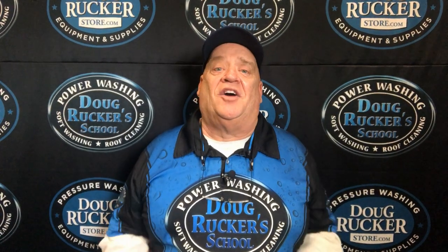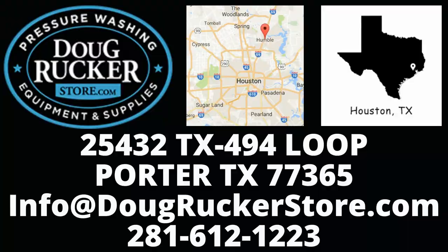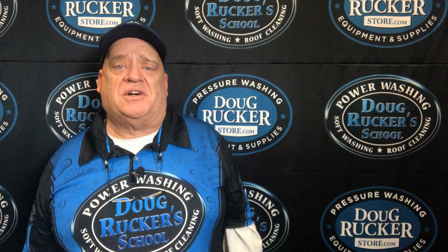Hello everybody, Doug Rucker here with DougRuckerSchool.com and DougRuckerStore.com. We're located right here in the Houston, Texas area — in Porter, right outside of Kingwood, right off of Loop 494, kind of between North Park and Martin Road or Ford Road. We are your Houston, Texas area pressure washing and soft washing supply store.